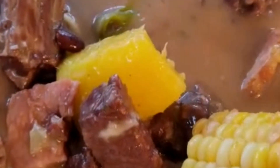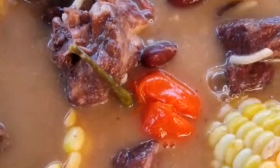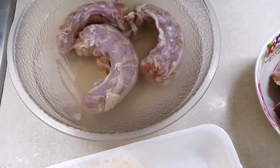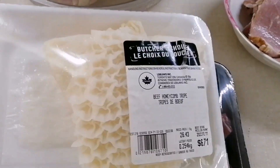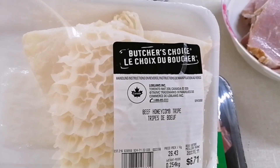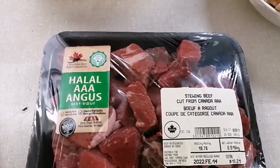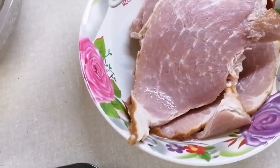Let's make red peas soup. I'm going to add in my turkey neck, tripe — this is beef honeycomb tripe — and I'm also going to add in beef.